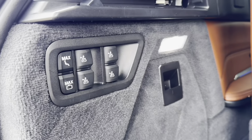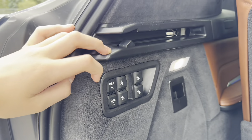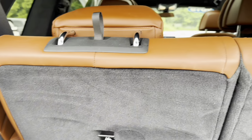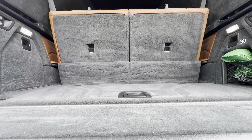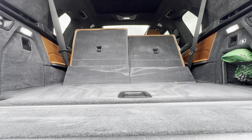Inside the trunk, there's a 12-volt outlet on the right side, and on the left side you'll find switches to power fold down the third row. Behind the third row, you'll find 12.8 cubic feet of trunk space and a false bottom. There's also a netted cubby on the right side. Behind the second row, you'll find 48.6 cubic feet, and 90.6 cubic feet as a maximum.